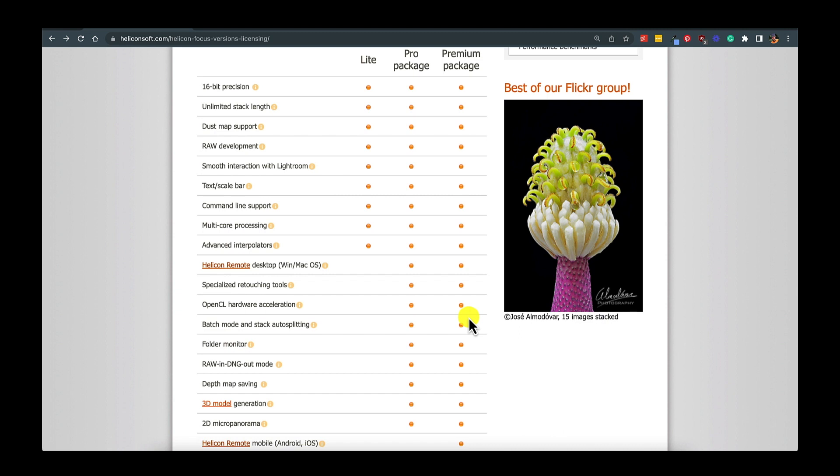There are three versions of the software on Helicon's website: Light, Pro, and Premium. The Light version offers 16-bit processing, unlimited stack length, dust map support, RAW development — which is very important, as it can open RAW files directly — smooth Lightroom integration as a plug-in, command-line support, multi-core processing, and the advanced interpolators. So Light can do a lot of what you'll want.